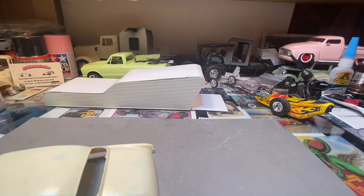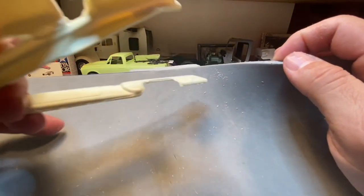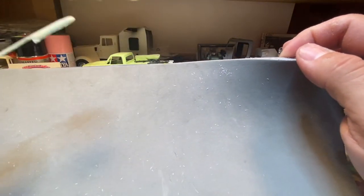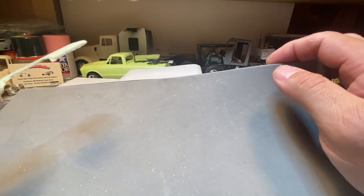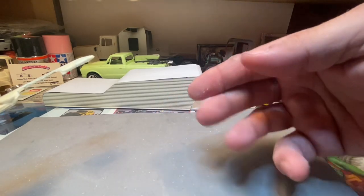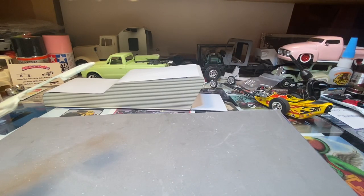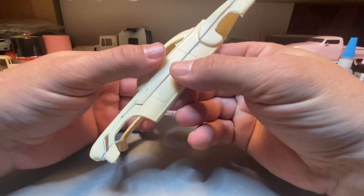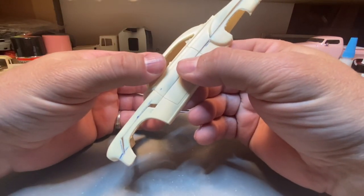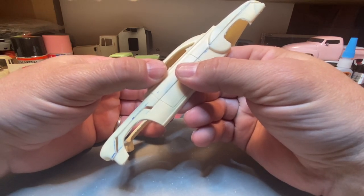I'm going to sand this off just a little bit to get it to fit the body a little bit better. I take stuff to work a lot because I can do this there. With resin you get a lot of fine dust that kicks off — a little bit more than plastic. That's why I say when you work with resin, wear a mask of some sort, because you get a lot of fine particles floating through the air and it's not good to breathe in. All I wear is just one of those little surgical-type masks — it's enough to keep it out of your lungs.